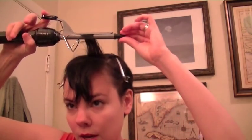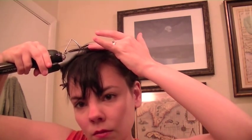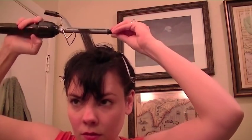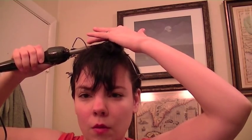Then we're going to take our small curling iron and just start to curl this section here into small curls. We're trying to get really nice pretty curls. We don't necessarily want them all going in the same direction, so you can do them kind of randomly.